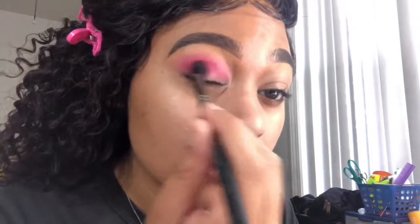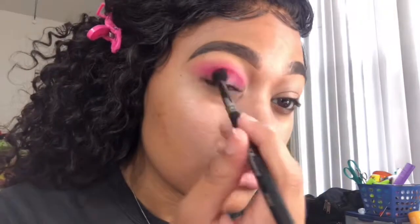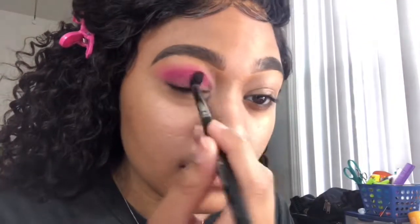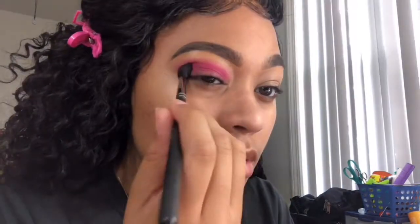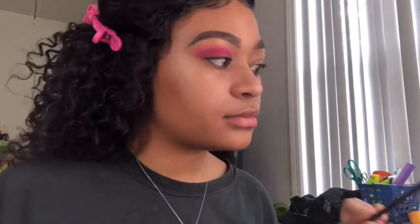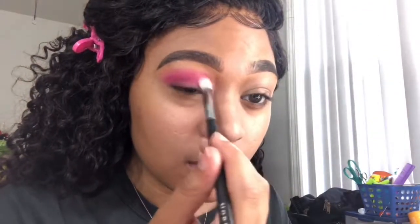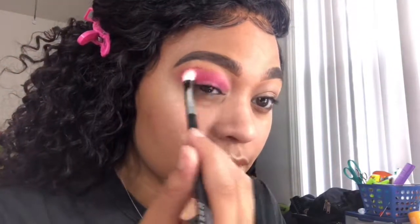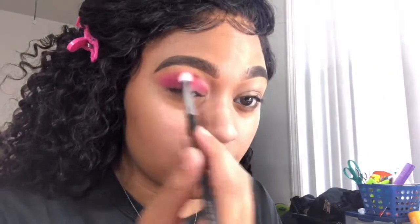This is also one of those things you want to take your time with — you don't want to rush it. The video is sped up but I am really taking my time and focusing this color into a specific area, then blending it out so the lines are not harsh. I'm also taking the first brush with some leftover color to blend the two colors and make sure everything stays blended throughout the entire process.